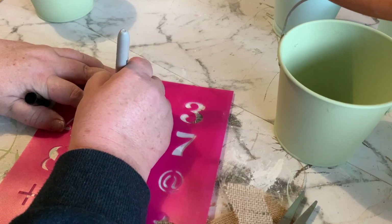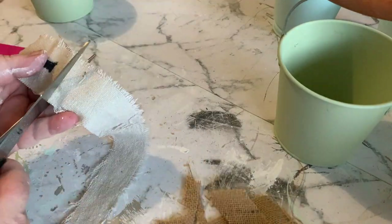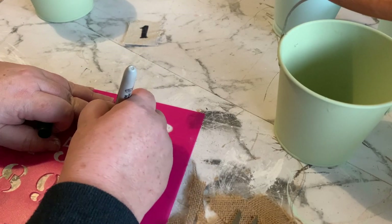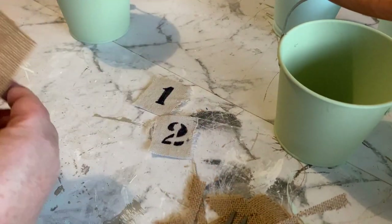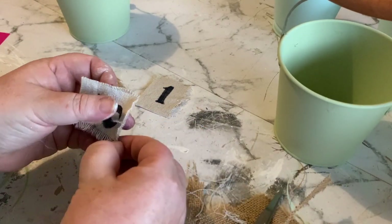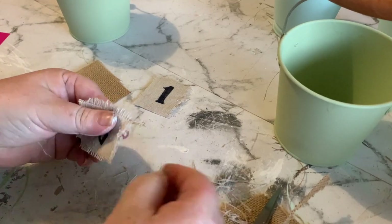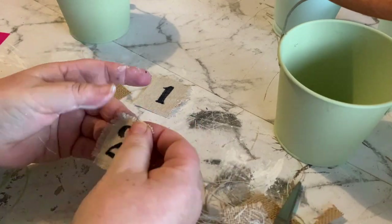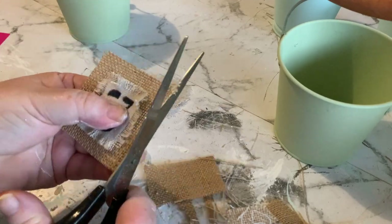To decorate the front I'm going to trace on with a Sharpie the number one and the number two onto a small piece of drop cloth. We are then going to fray the edges of that drop cloth, stick it onto a piece of burlap, and then stick the burlap onto the bucket. I'm using PVA glue to glue all of the material together and onto the bucket — I find it has a much stronger bond than hot glue.